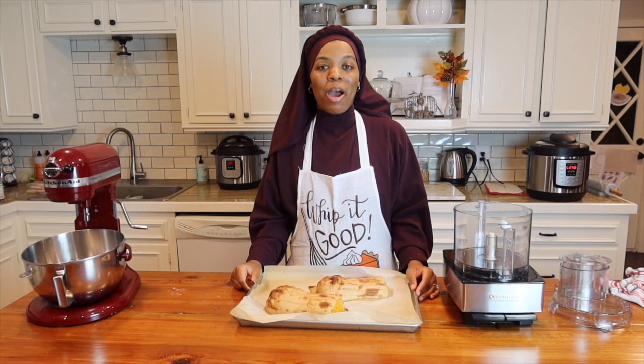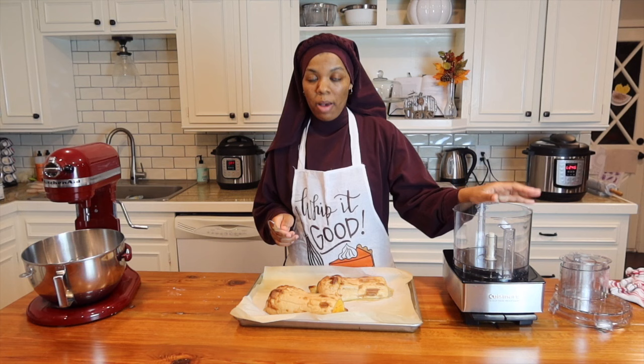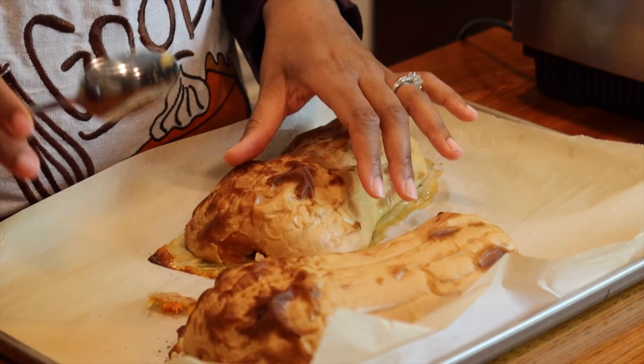Now we're going to work on our filling. We're going to take our roasted butternut squash, peel it, and then puree it in our food processor. You could use your blender for this. I like to take a spoon and take the tip off, then use my spoon to take the skin off.